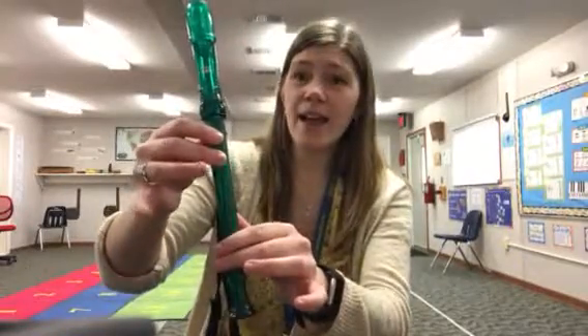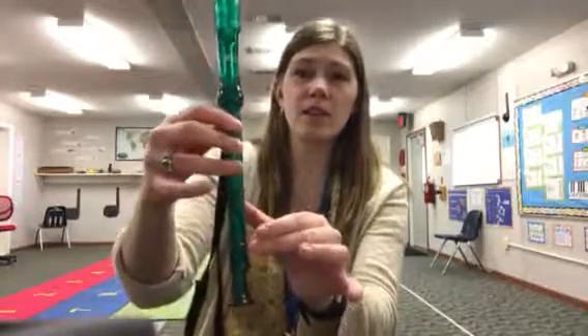First, make sure you've got your left hand on top. Find B, A, and then G.